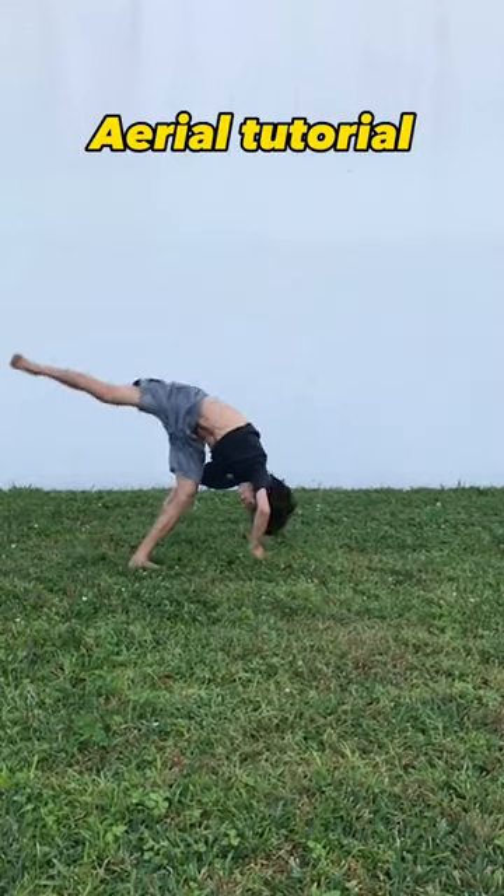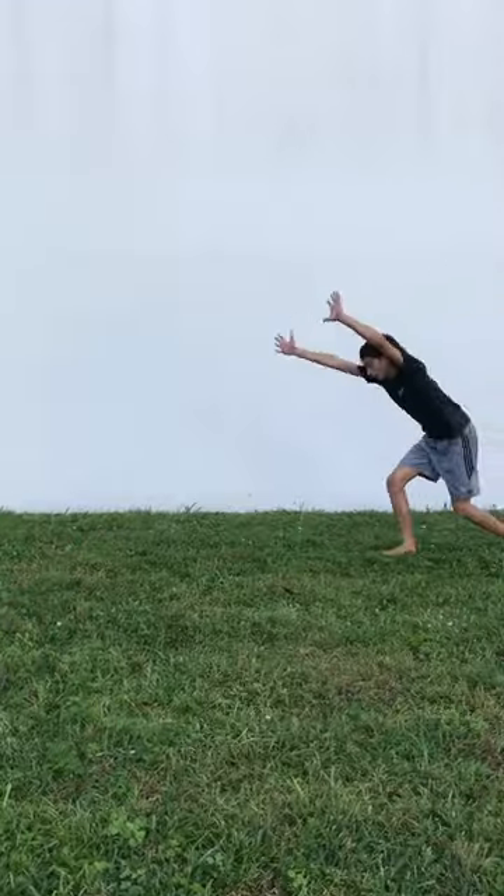In this video, I'm going to show you how to learn this easy flip called an aerial. First, you want to make sure you have a solid cartwheel.